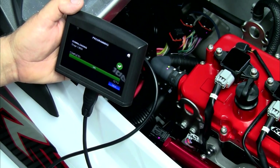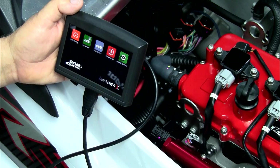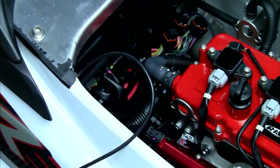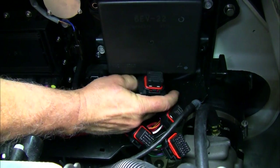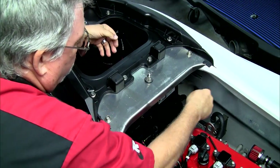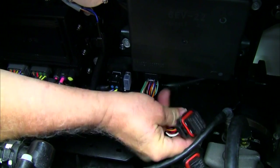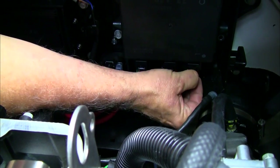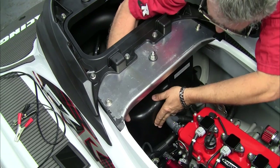When you get the complete message, you have installed the tune in your ECU. Press Next and you will be returned to the home page. Remove the cable from the MapTuner X and disconnect the cable from your ECU and battery. Replace the OEM ECU plugs in the ECU. Replace the electrical box cover and slide the locks back into place.